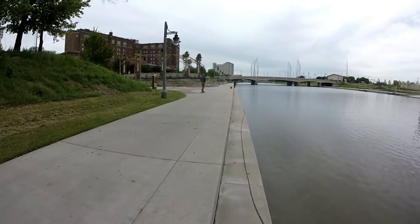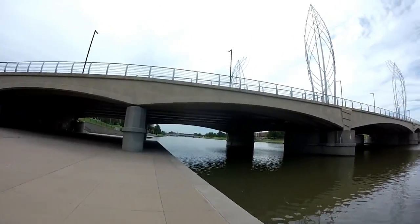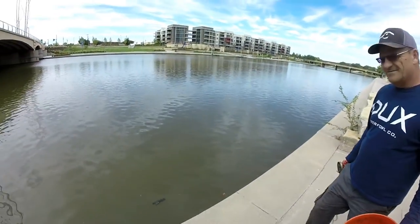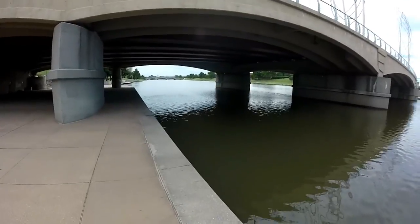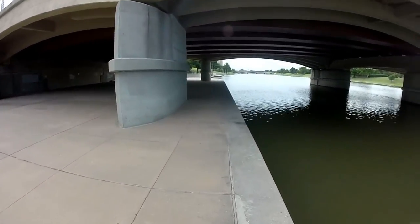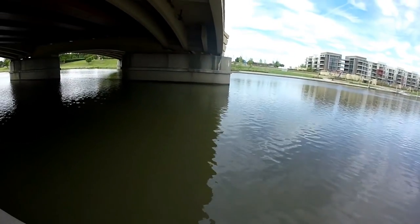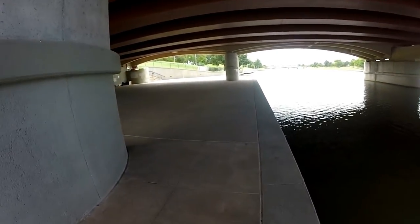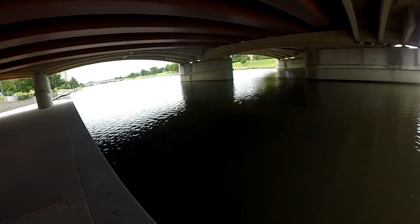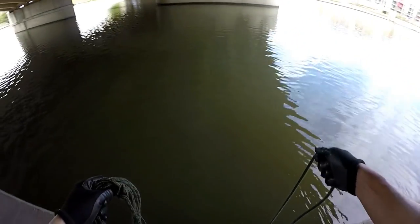Instead of just aimlessly dragging our magnet along here, we're going to concentrate on these bridges. Maybe people have been fishing down here or just hanging out. It could get a little awkward — I see a lot of people hanging out under here; we actually have a gentleman sleeping over yonder. So this is going to be the game plan. It's a lot deeper here — let's give it a try.